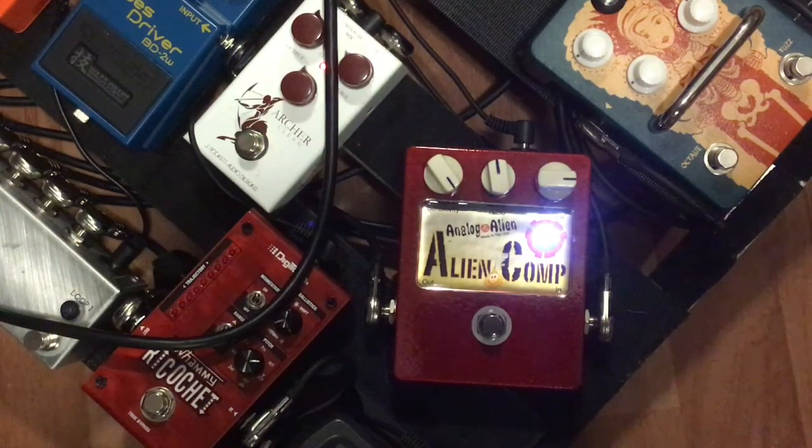But like all other Analog Alien pedals, it has its own voice. Let me tell you about the knobs — there are only three of them, so it's pretty user-friendly. I love the design layout, I love that it's bright red, the emblem is puffy, the knobs are big and easy to see. I love how it's laid out and where the indicator light is located too.